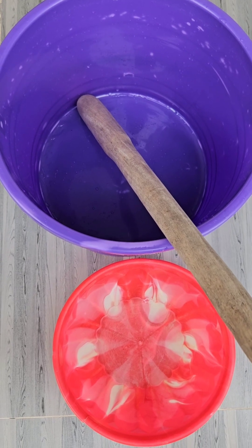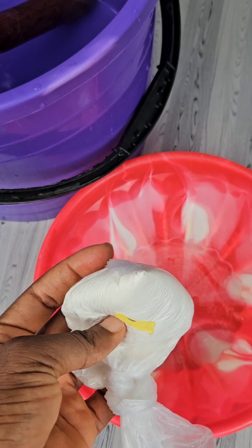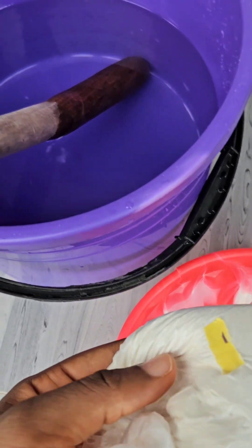Next, you need your mixing bowl. Ensure the liters of water you're using is divided into two — keep half in the mixing bowl and the other half aside to dissolve the chemicals.